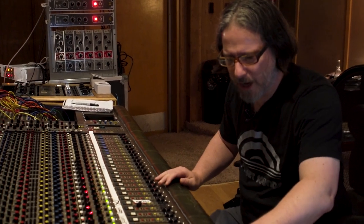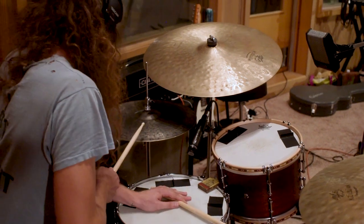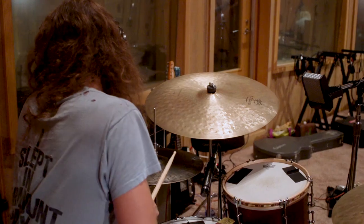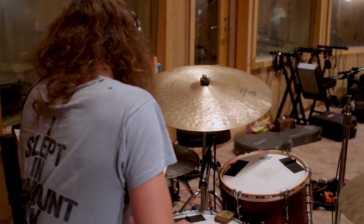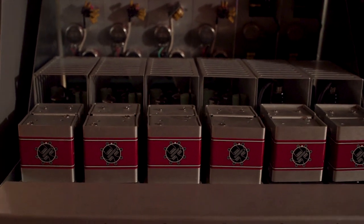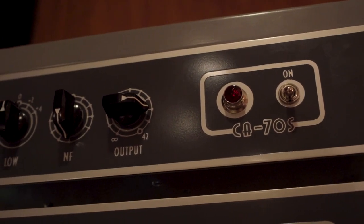So we've got a nice set of overheads. Matt's new Alnico mics, the SR3M. Coil preamps on pretty much everything I'm about to push up here. CA-70s and 286s for the overheads. We're using the new CA-70s single channels.